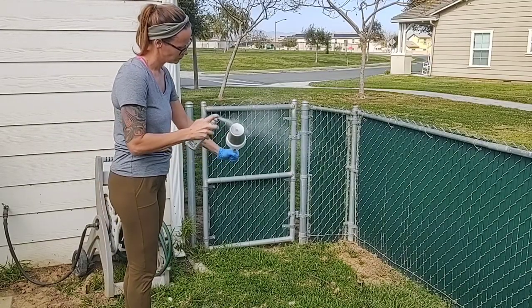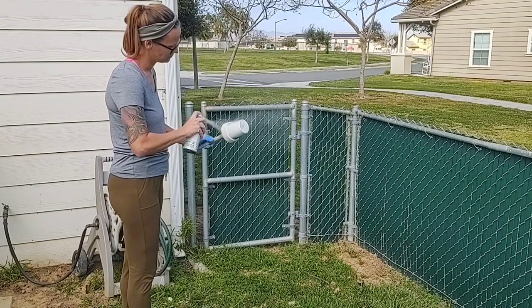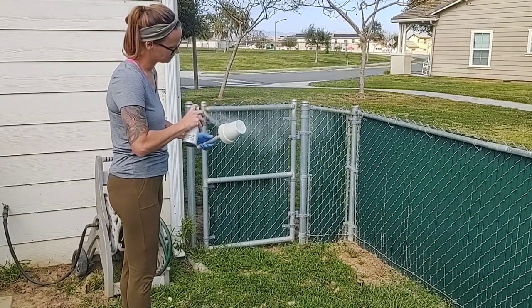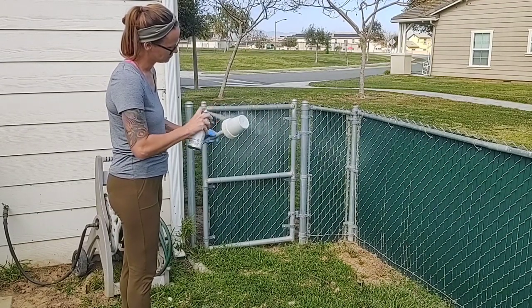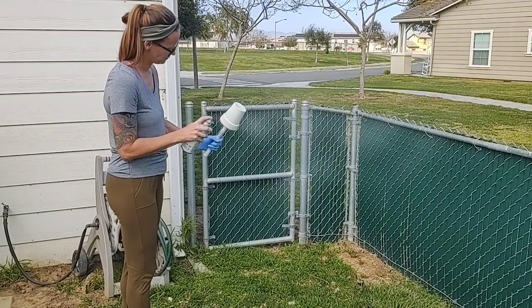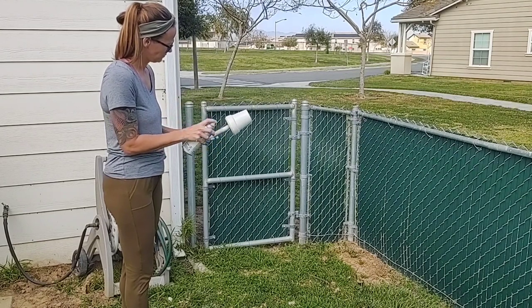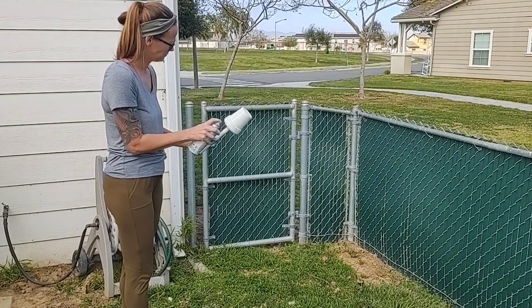After we finished sanding and cleaning our cups, I went ahead and took them outside and just did a thin layer of white spray paint over the entire cup — both the stainless steel and the clay. I don't know if this is a necessity, but I like having a nice smooth finish over the entire piece before putting epoxy on.